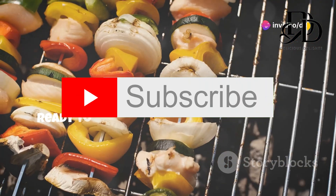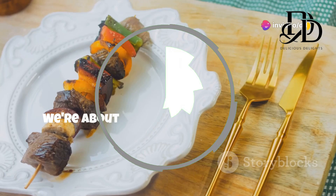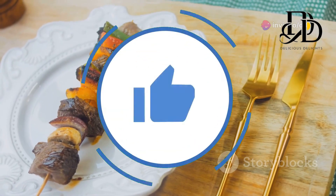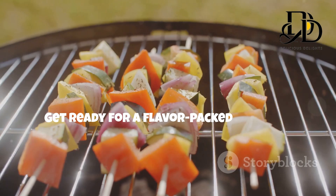Hey there, food lovers! Ready to embark on a culinary adventure that'll tantalize your taste buds? We're about to unlock the secret to the most succulent, flavorful kebabs you've ever tasted. Get ready for a flavor-packed journey.